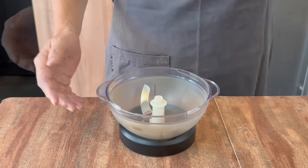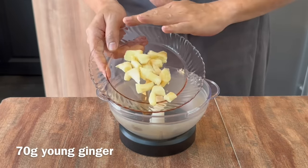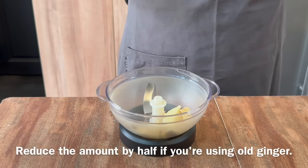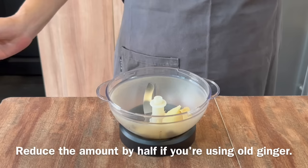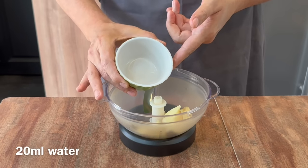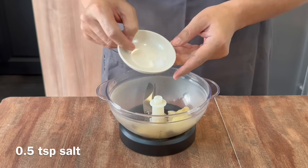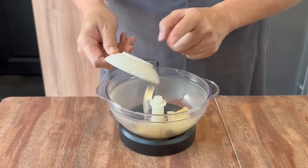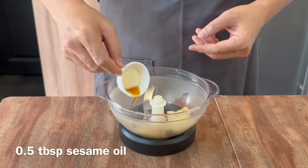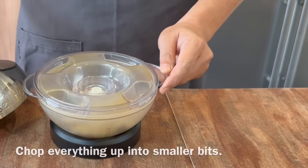Now we'll prepare our ginger paste. In your chopper or blender, add in 70 grams of young ginger. I'm using young ginger because it's less spicy — if you're using old ginger, please reduce the amount, maybe to half. To help it blend, I'm adding in 20 milliliters of water. We need to season the ginger a little bit: half a teaspoon of salt, as well as half a tablespoon of sesame oil. Put the lid on and I will proceed to blend this.